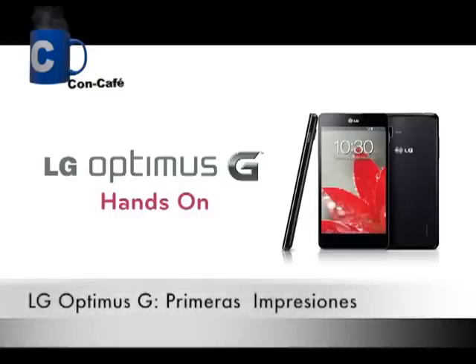Hi, I'm Henry, and I'm going to take you through the very first review of LG Optimus G.